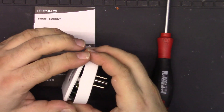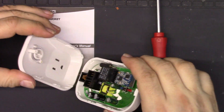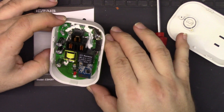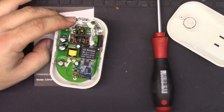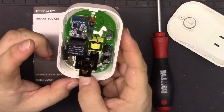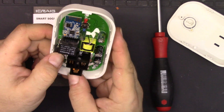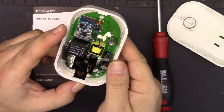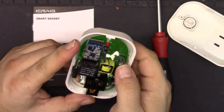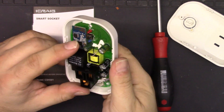There's the inside. We have the wireless chip, the relay, the fuse, part of the power supply, the output, and probably the programming and manual on/off button.